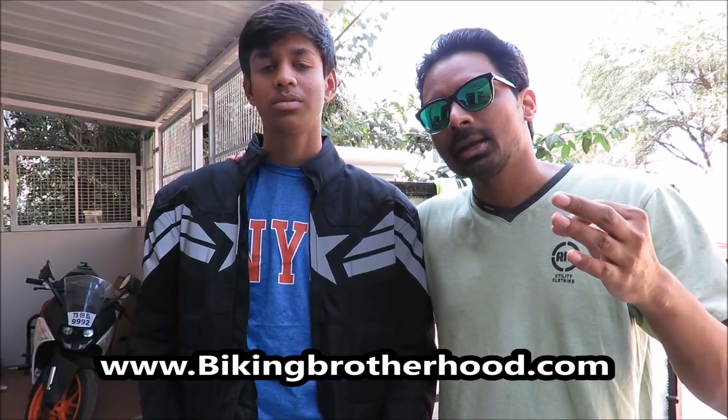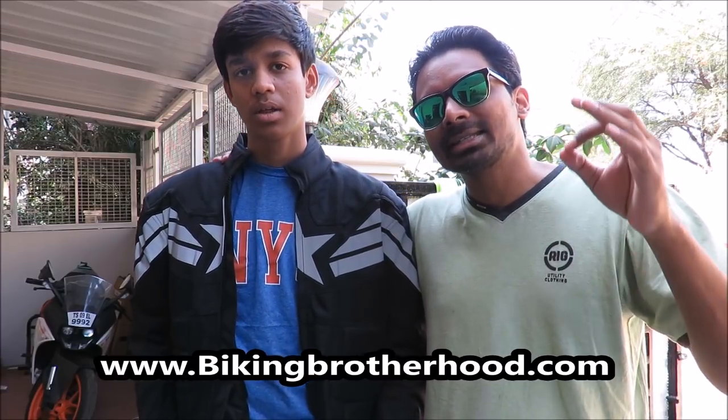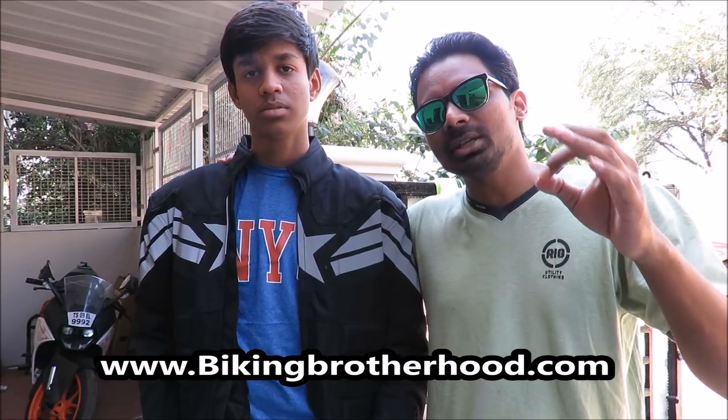I struck a deal with BBG because I love you all, and the deal is 5% off. Anyone who wants to buy this jacket just log on to BikingBrotherhood.com and then the code is VIKASBBG. Put it in and then you are good to go.